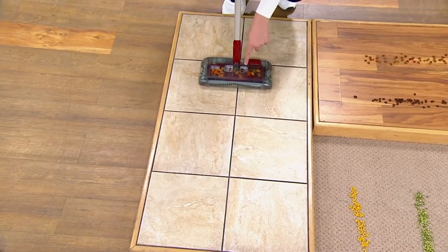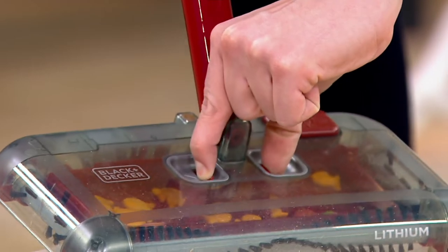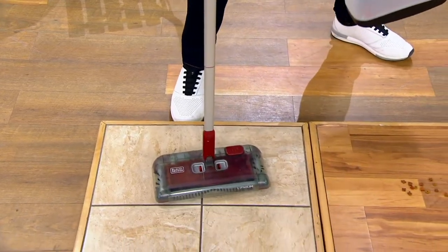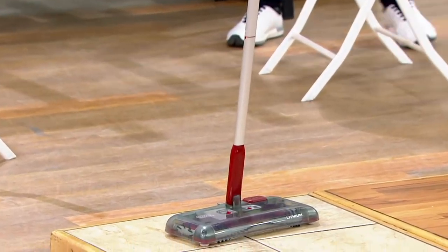Right over here, I want to show you how easy it is to empty it out. There are two little buttons right over here — you just take it over the trash can and it drops out all the mess. Closes up. You never had to touch the dirt. It stands on its own and also hangs easily as well.